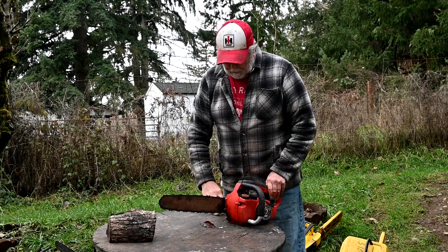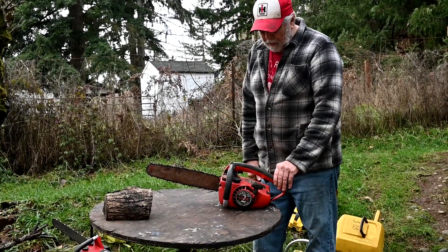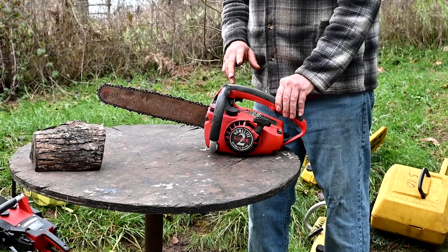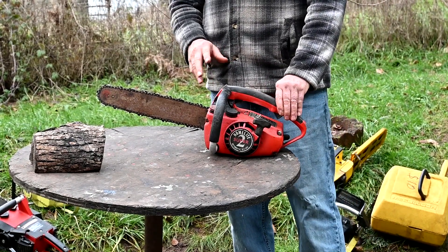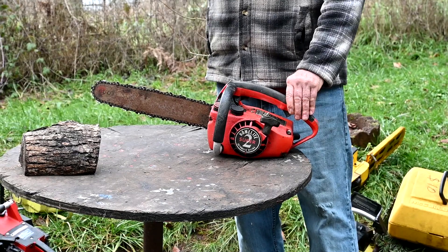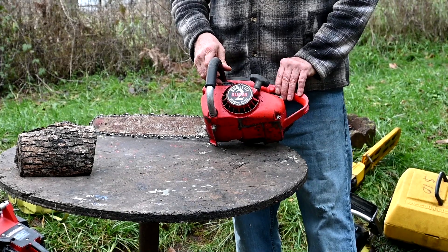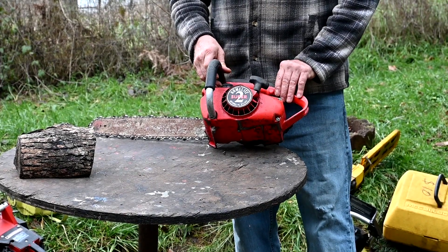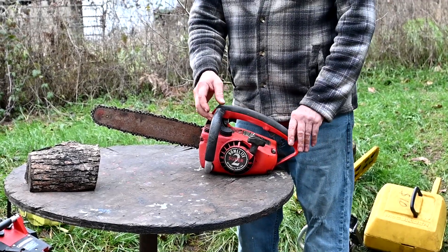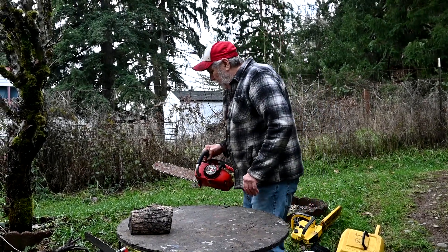This is a little Homelite Super 2. I used these for a really long time — they're a 32cc saw. I had a 40cc one I used for a long time too. They're not as powerful as the other small saws, but they're not finicky. If you're looking for a little saw to do stuff around the place and you've got a little bit of mechanical skill, this is one I'd recommend — parts are still available and they're just a nice little saw. I quit using them because the Mini-Mac McCullochs are a whole lot more powerful and have the overriding oiler, which for the type of wood I cut really makes a big difference.